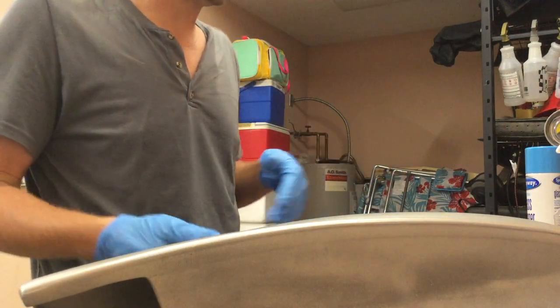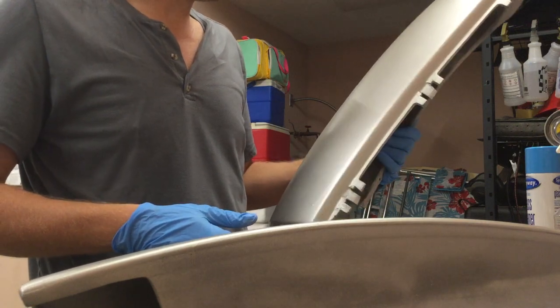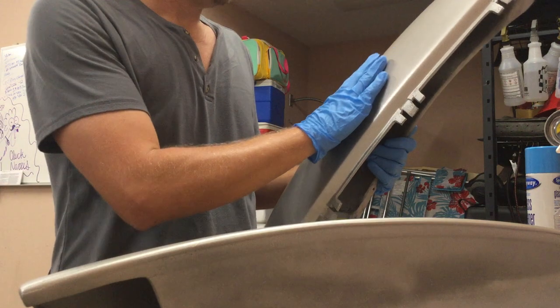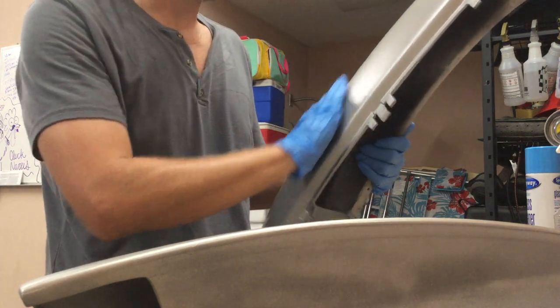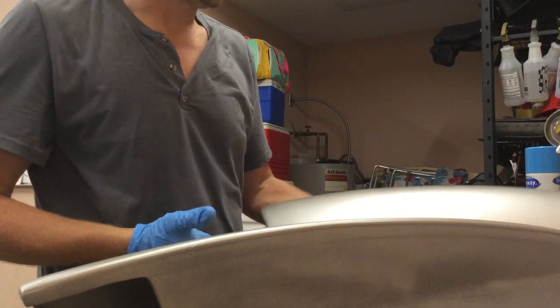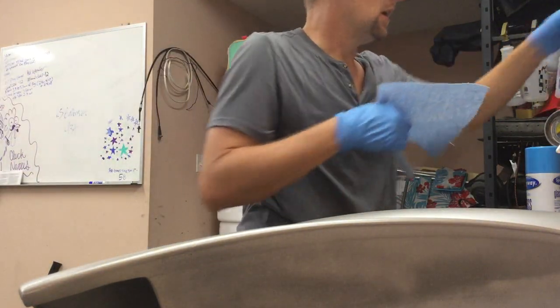We're gonna do a quick video on polyurethane vent caps. They've been base coated — still a little rough — and they're getting ready for a clear coat. You can feel they're kind of rough, so the first thing we want to do is prep them.